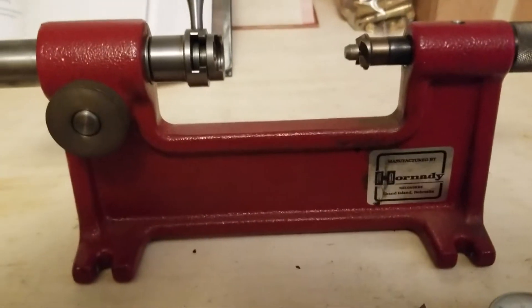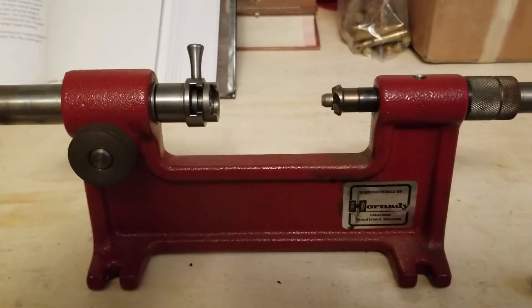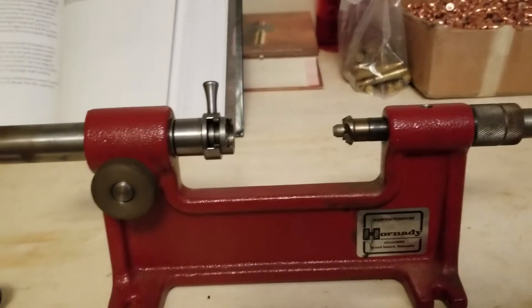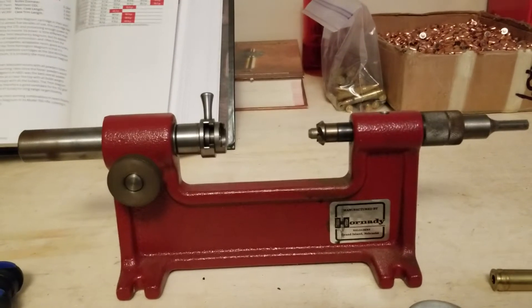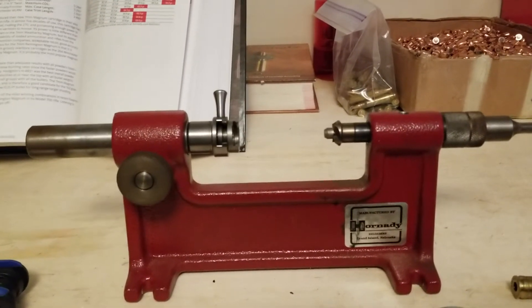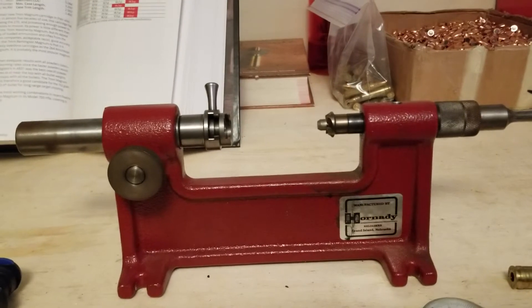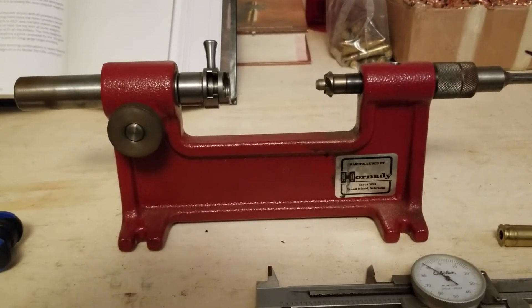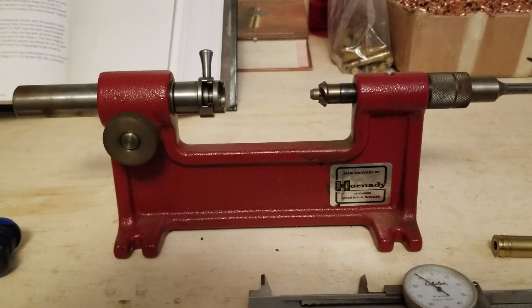Now I am 100% set up and ready to go for trimming cases. I hope this helps anyone wondering how a case trimmer works — especially people new to reloading. Case length is a huge thing for both handguns and rifles. If cases are too long they're either not going to chamber, or you could possibly have an accidental discharge which could seriously hurt you or others, or damage the gun. Case trimming is crucial if you're going to do your own reloading.